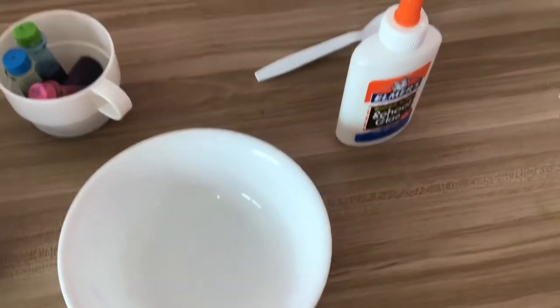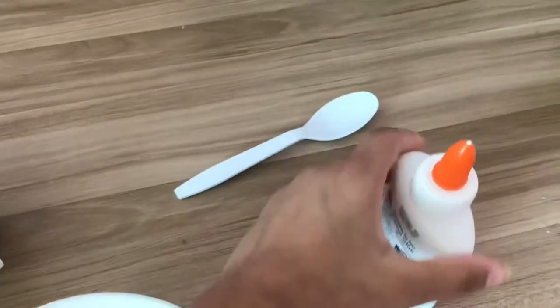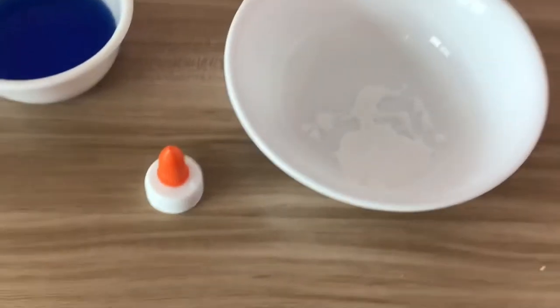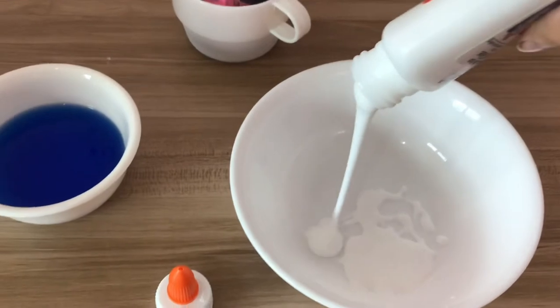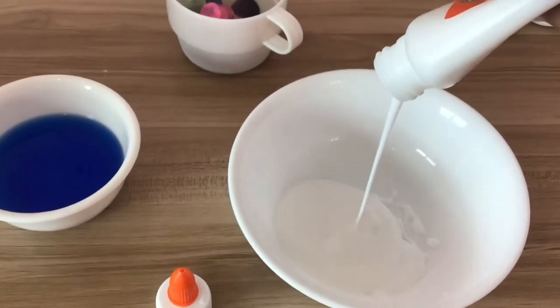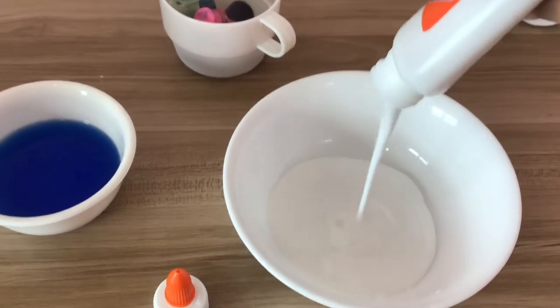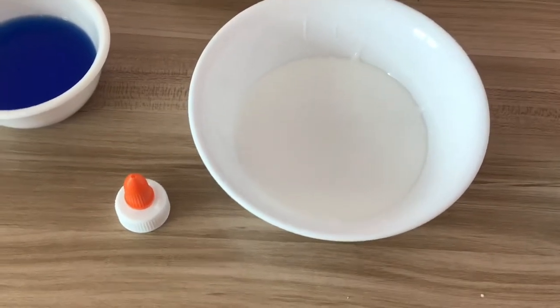You can also experiment with different laundry detergents — just add a little bit to some glue and see if it works. You'll know it's working when it pulls away from the sides of the bowl and clumps together. I'll be showing you what the finished slime looks like at the end of the video. Now go ahead and pour all your glue into a bowl.